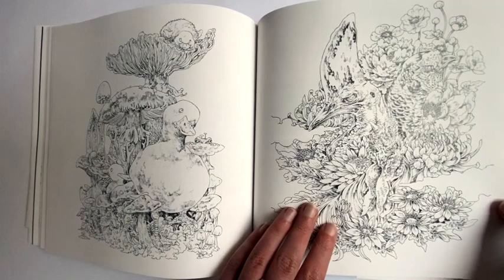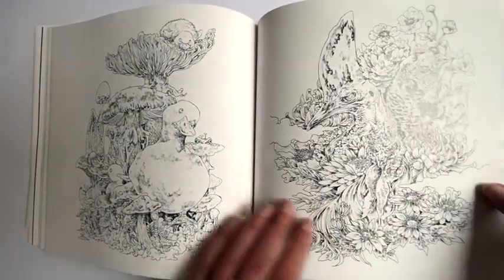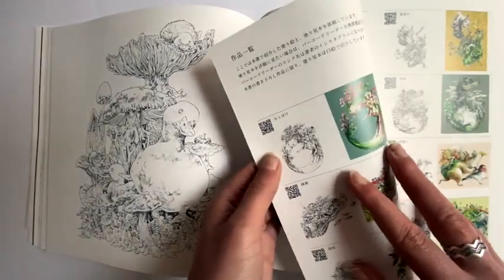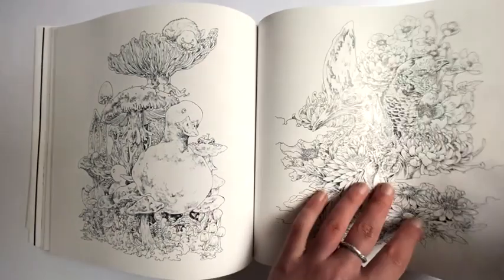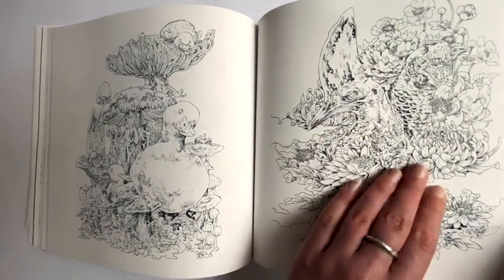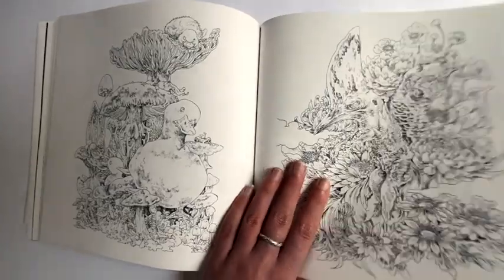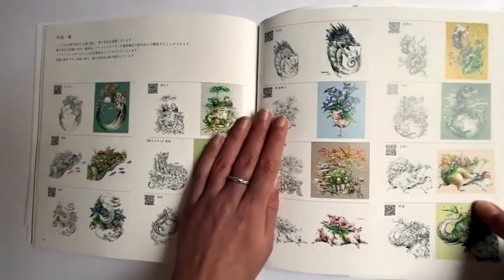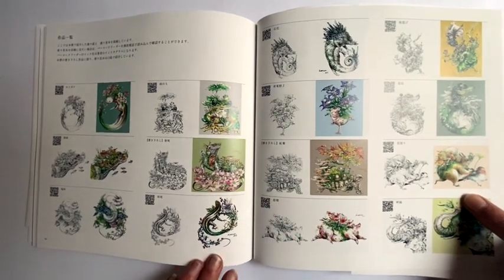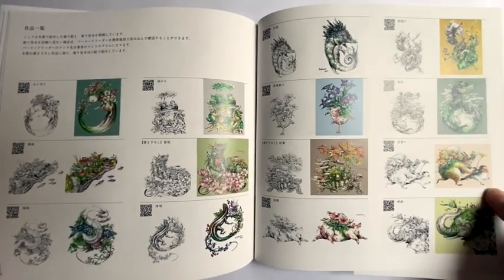The only thing I noticed about this last page is it's glossy paper — not the colouring paper — because the images are on the back, so that page I don't think you could colour, which is a bit of a shame. Never mind. And then here you've got the reference images of Ken's work, so you can either use these colours for inspiration, try copying them, or do totally your own thing.